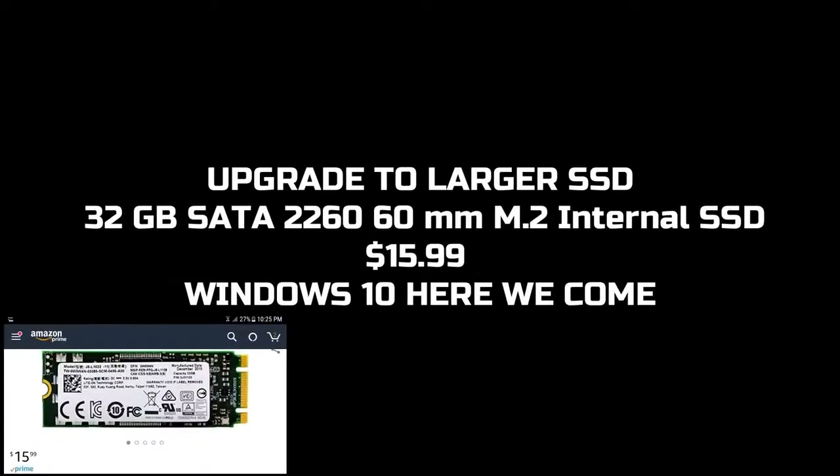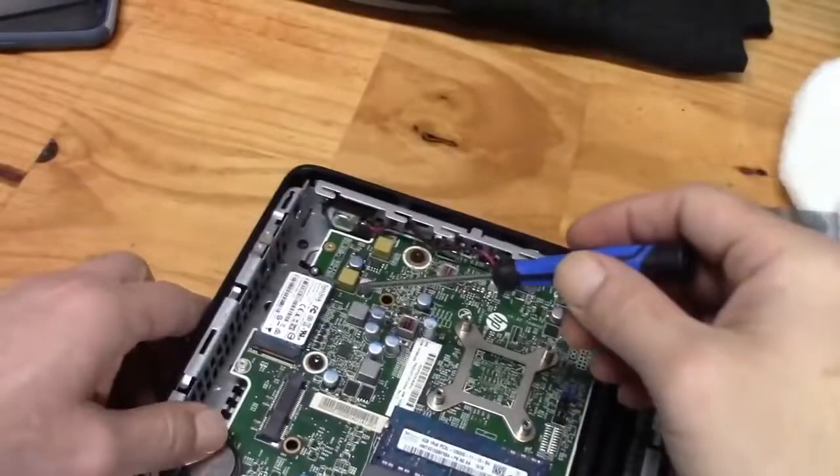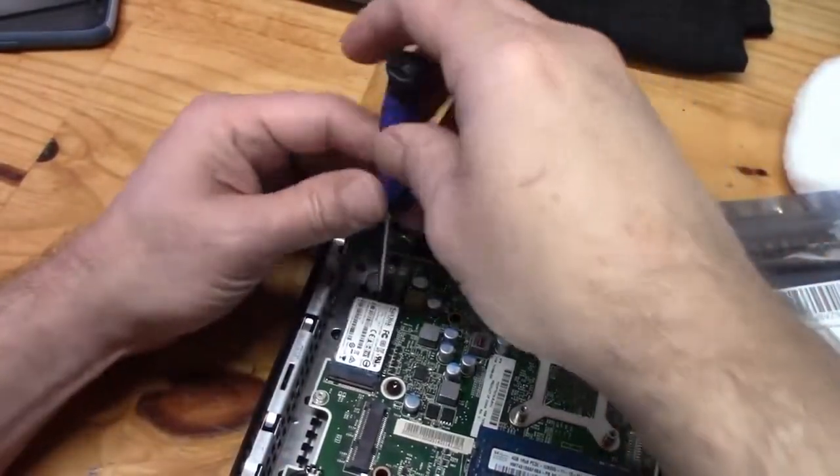My only purchase was this mini SSD drive. I wanted to roll with the full version of Windows 10 and all of its unnecessary-isms. Why? Well, I really can't say, but it's an easy-peasy upgrade anyway, so let's go.